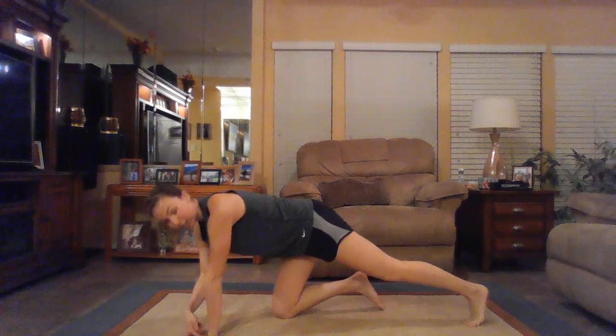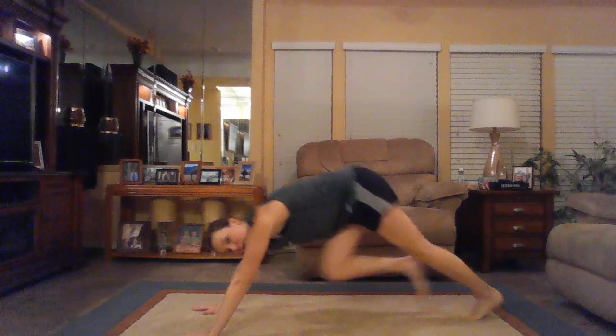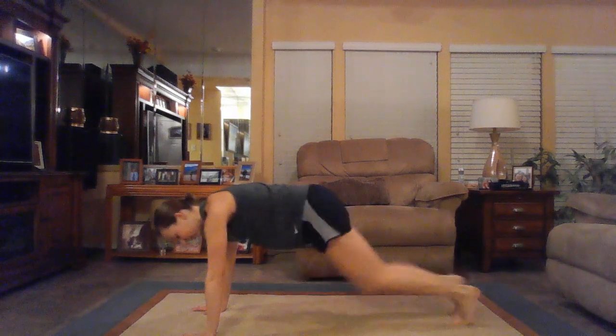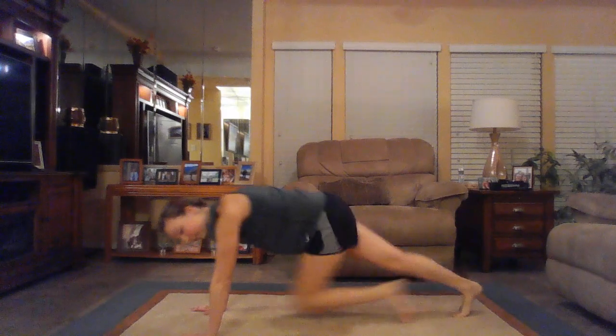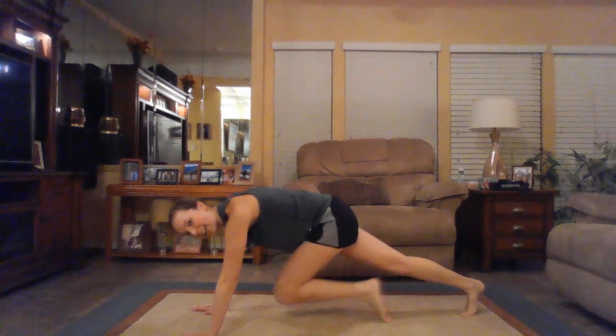Check that form — wrists are underneath your shoulders, not out in front or over top. Make sure those hips are in line, not too high as you climb. Keep those hips down. Deep breaths here. You got this. Six seconds left.